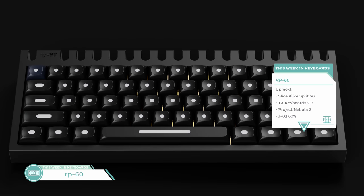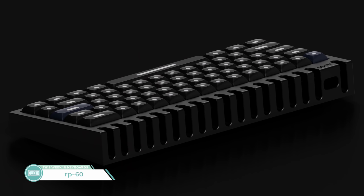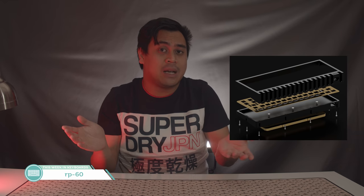The next interest check we have is the RP60 by Dopamine, which is an interesting-looking sandwich-mount board. The board has a really cool top piece that really completes the seamless design look with some flair on the top and the back. So far we don't have any details aside from these renders, but it looks interesting. Hopefully we'll get more details like the angle, weight, and plates. It's a start.